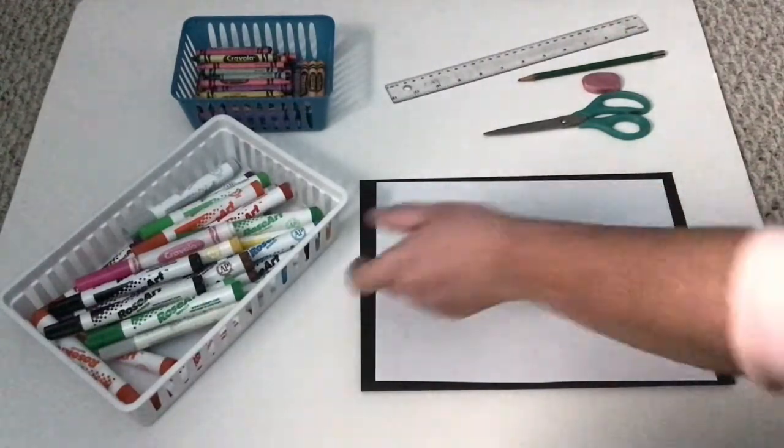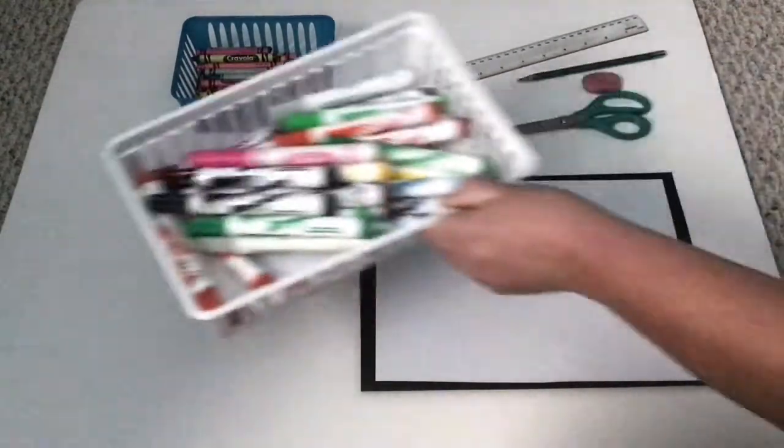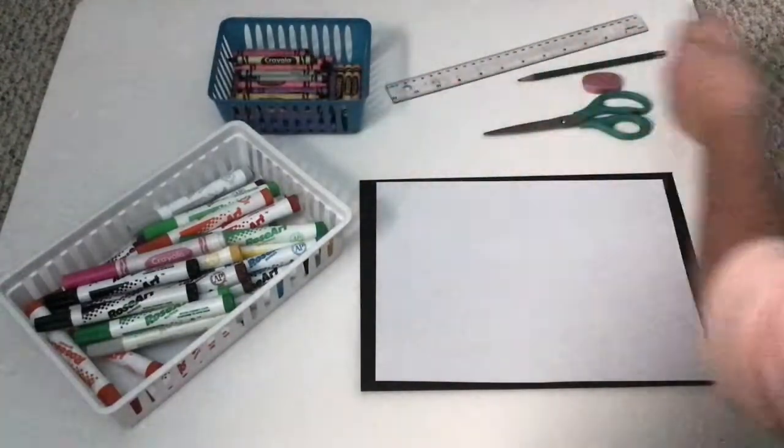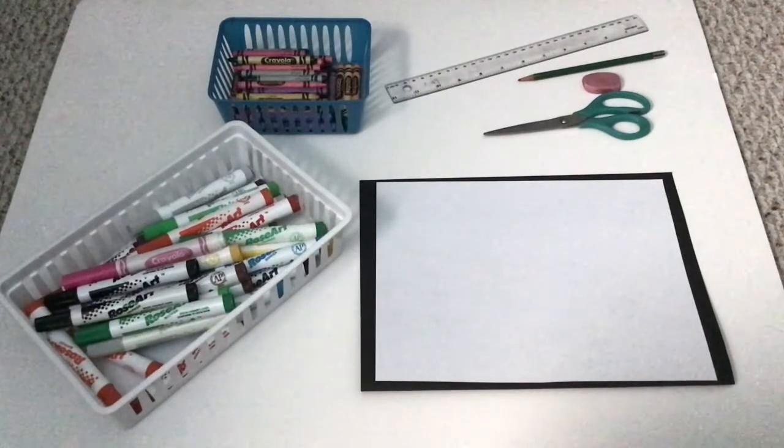And lastly, we're going to use markers today. If you don't have markers, you can use crayons — I like markers because they glide on very easily. Please pause your video so you can get your supplies ready, and I will be here when you get back.